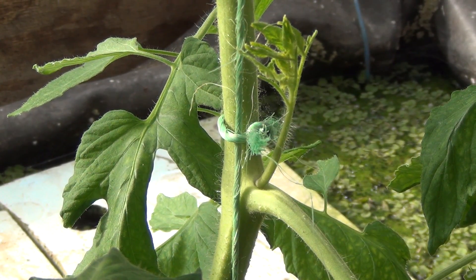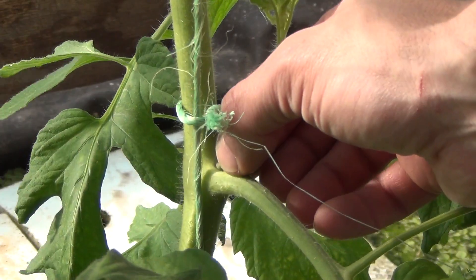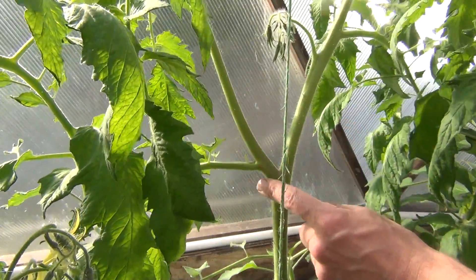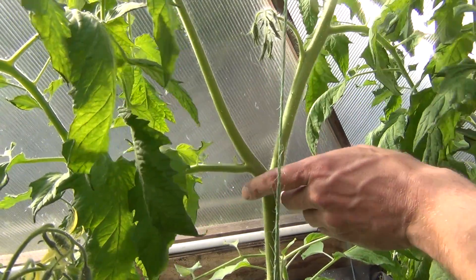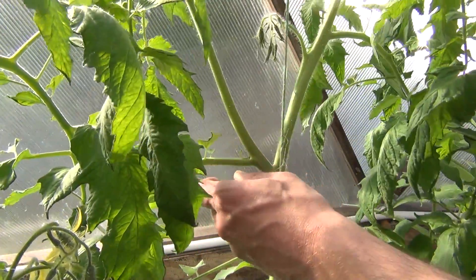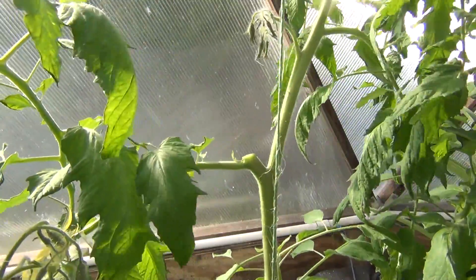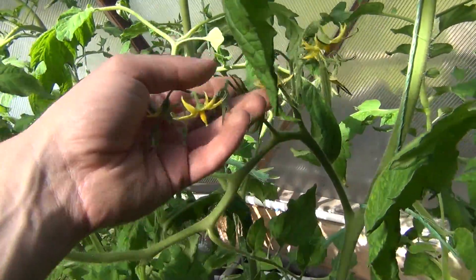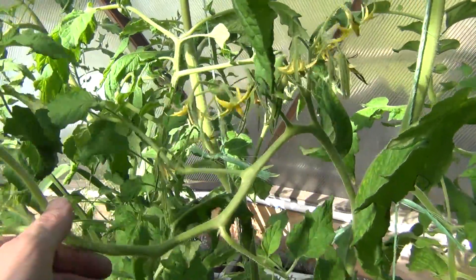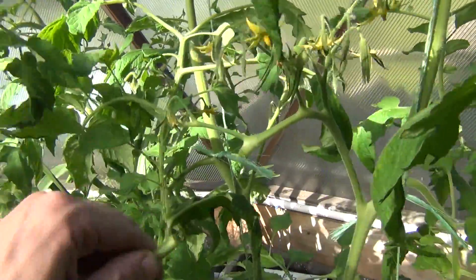Every day I come out and do a walkthrough to find any suckers. The suckers are these little things that come up in the crotch of the leaf stems, and when they're small like this you can just pull them right off. On some vines there'll actually be a Y-shape split, and some growers will leave these alone and tie up two vines that way. It's not the same as a sucker, but it's not something I want to manage, so a good sharp knife will take that right off.